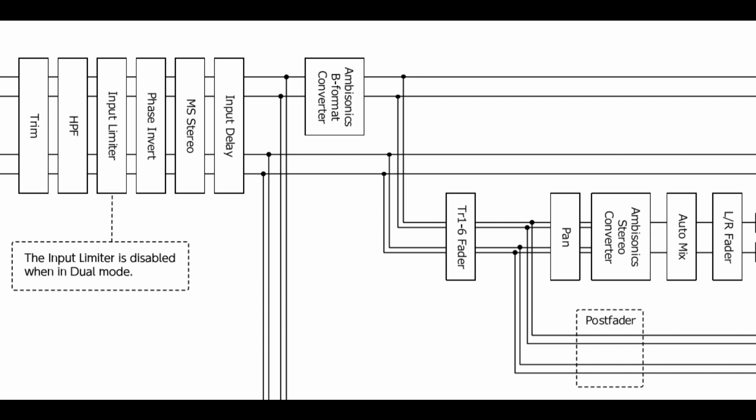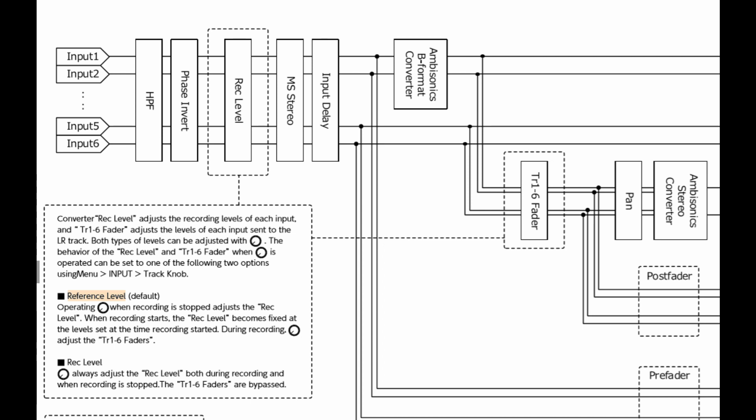There's better news when you select 32-bit float as your recording format. Here's the 32-bit float diagram, and now we can see that those all-important track one to six faders are connected by a dotted line through to the input record level. A little note of caution: that is record level — an input trim — because in this mode the Zoom has two ADCs working together and doesn't let you fiddle with the trim in the traditional linear sense. However, this 32-bit format gives you two options: a reference level option, where you set a level before recording and can't adjust it while recording, or rec level, which allows you to make dynamic adjustments as you go along. Let's see how that works in practice.